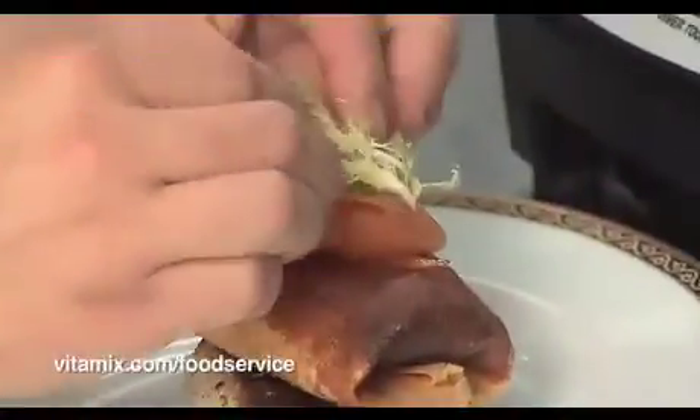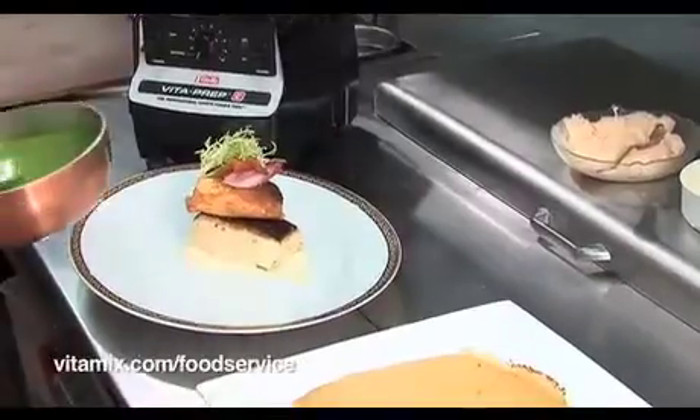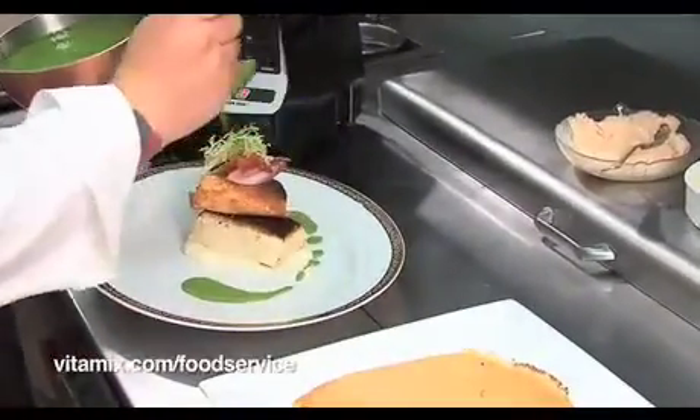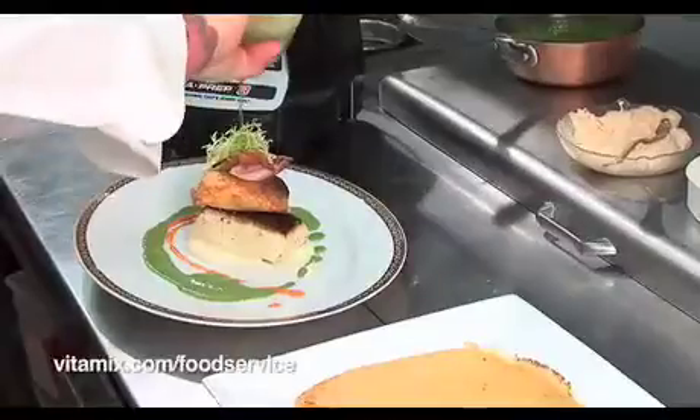We're going to garnish the crepe with fresh smoked salmon, fresh herbs — I like frisée — sauce vert, a little color with some red pepper, extra virgin olive oil, and a squeeze of lemon.